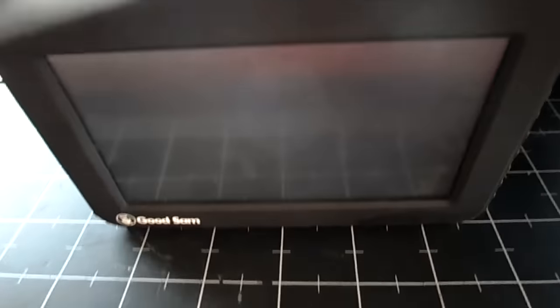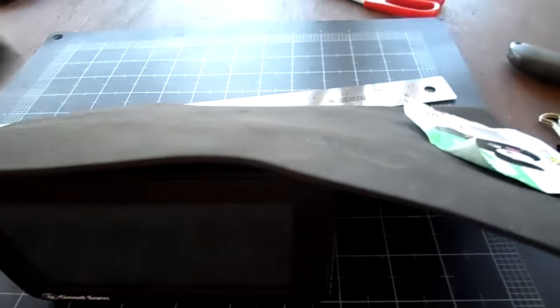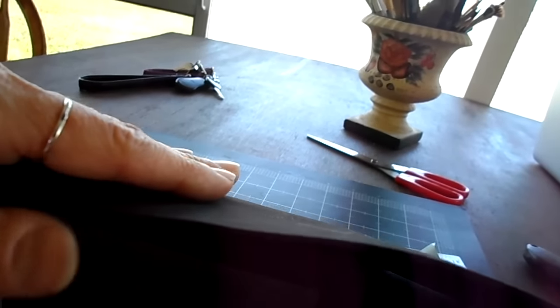I can cut this and put it over the GPS. I have a velcro strip that's going to hold it together temporarily until I figure out how long I want it to be. This is actually not a finished project — it'll get finished on the road or when I get back, because right now I don't know how long the hanging flap in the front needs to be. If needed, I can velcro it to the sides so I can put it on when I need it.